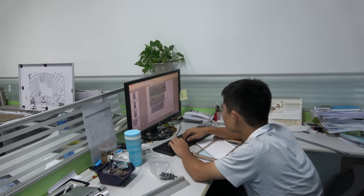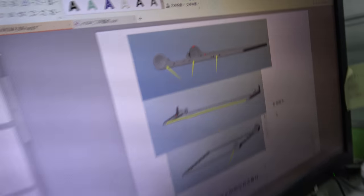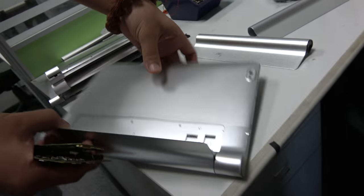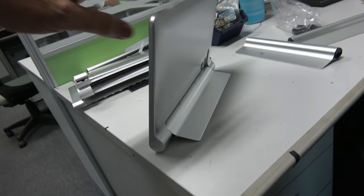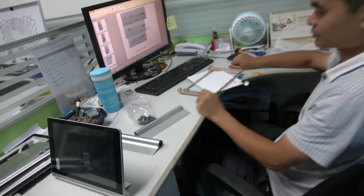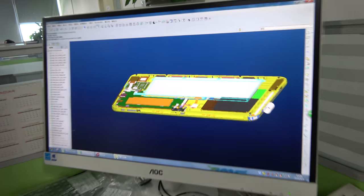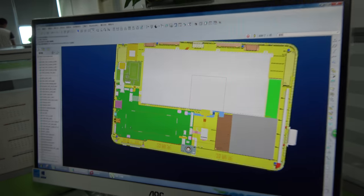And this guy — what is he doing? Right here is a design like this. This is a special tablet — a different kind of surface design. Let's check this one out — there's also industrial design here. This is for what kind of CPU? This is Cherry Trail T2 or T3.